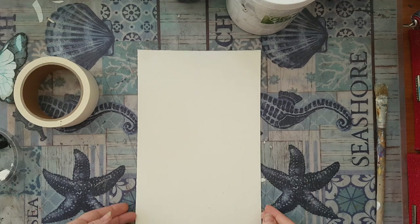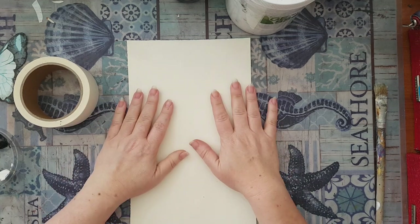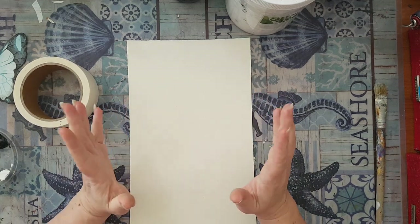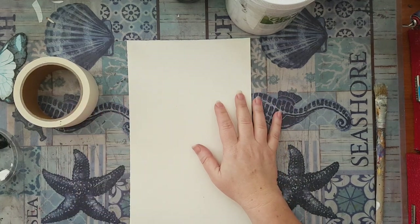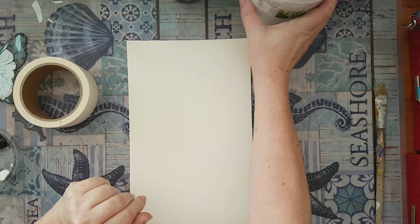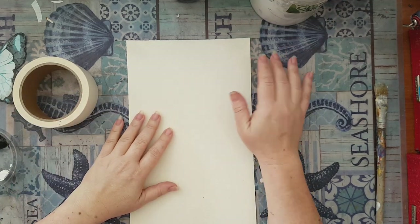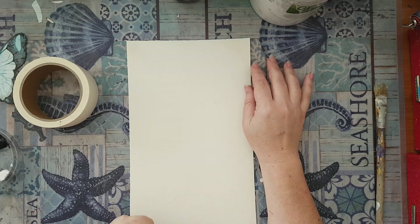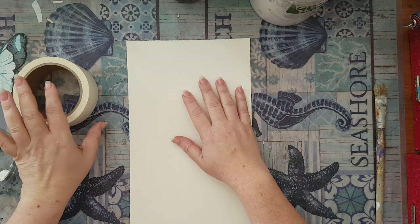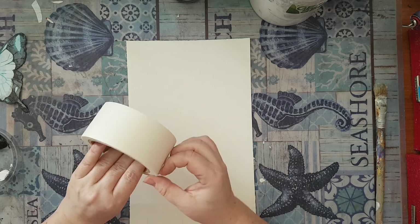Hi everyone, I'm going to make an original page and it's going to be a really quick one. I'm going on another one of my trips and don't have a lot of time, but I figured I'll show you a nice technique for a dramatic background. For this technique you just need masking tape.